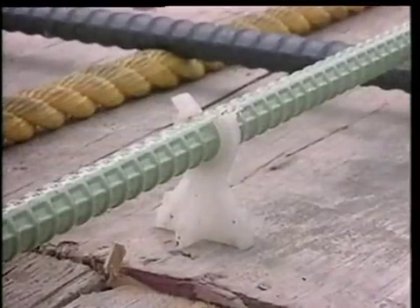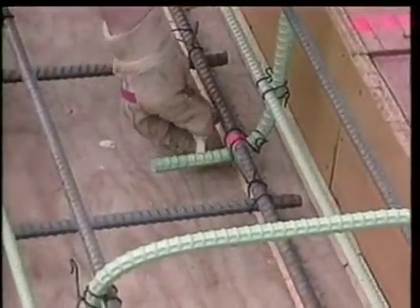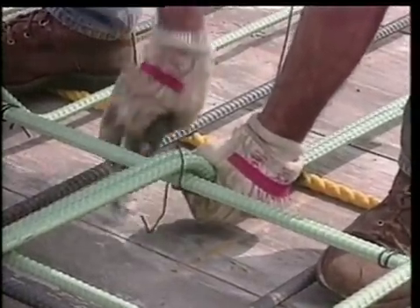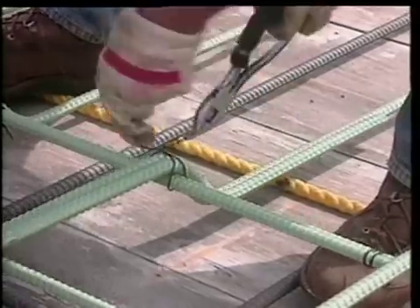Use non-corrosive, non-conductive bar supports such as plastic bar supports or metal bar supports coated with epoxy, nylon, or PVC to eliminate a potential source of corrosion and to avoid damage to the coated rebar. Tie wire, which is typically black annealed wire, should be coated to minimize damage or cutting into the bar's coating and to avoid creating a direct electrical contact between intersecting bars.